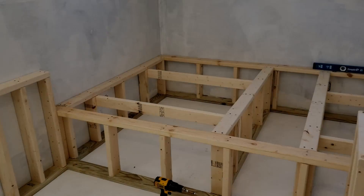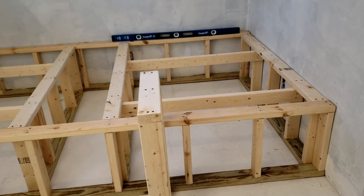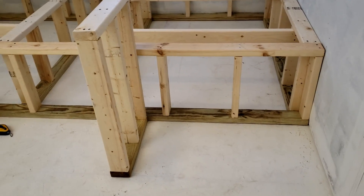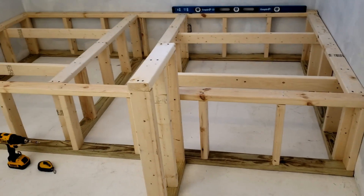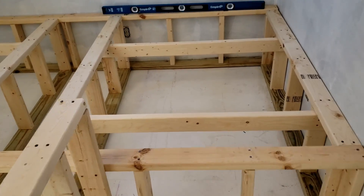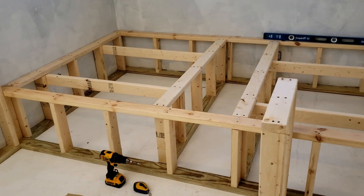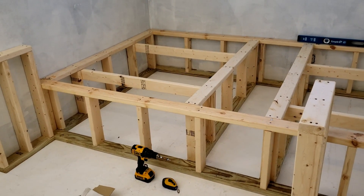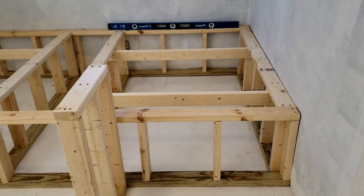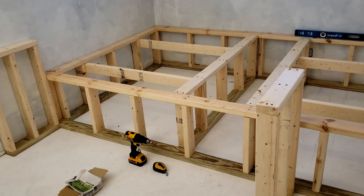That is going to be a wrap for right now — everything is framed in. I still have a little bit of work to do with some stair framing and a few bits and pieces. The next step is figuring out how I'm going to cover the flooring in there — whether I'll use vinyl flooring or some kind of plywood box for the storage compartments underneath the bed — so we'll get this thing all covered and ready for a bed.